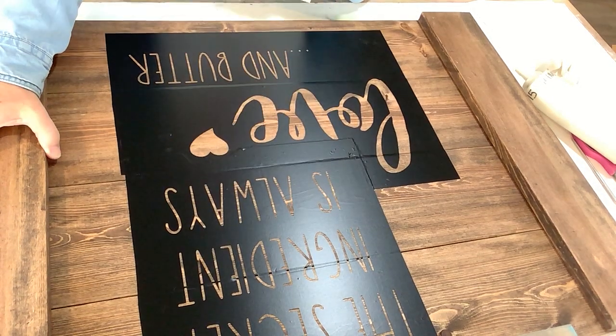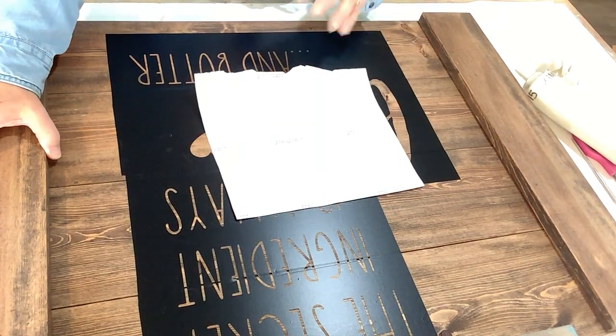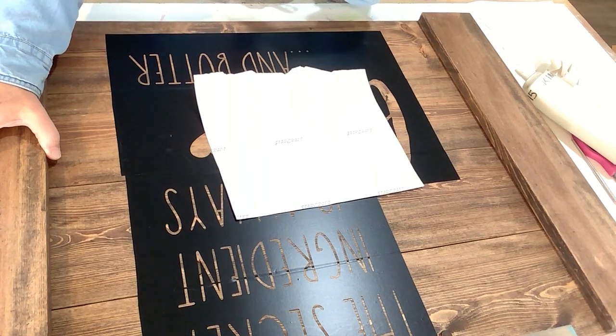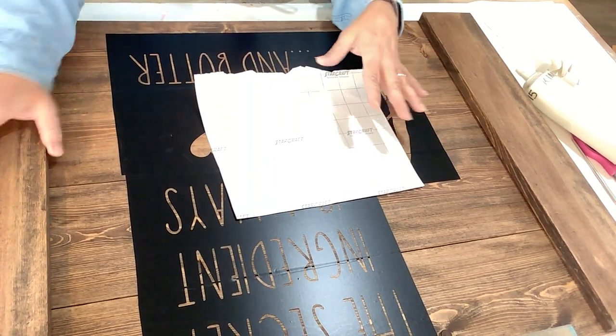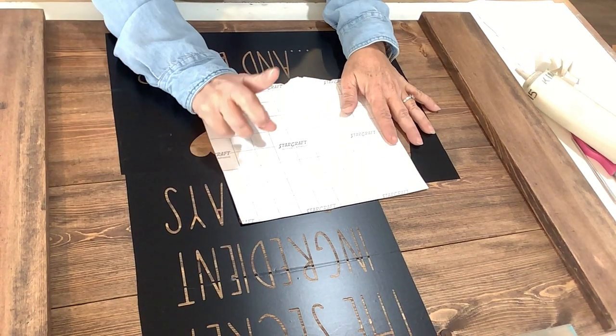The first thing I want to say is if you're just putting your vinyl on your project and it's a hanging project, make sure that if your hanging hardware is already on your material that it is pointing up.